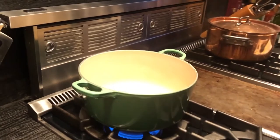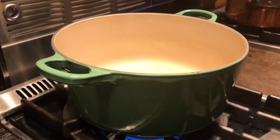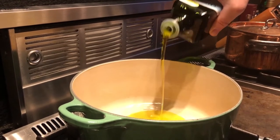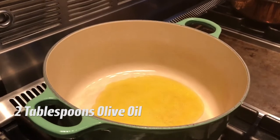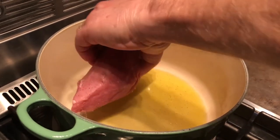Now we're going to move on to our stove. I have a Dutch oven here that I'm heating at medium high. You want to get it good and hot and add about two tablespoons of olive oil. What we want to do is brown the veal on both sides.